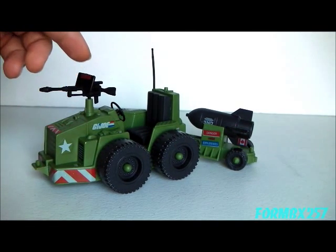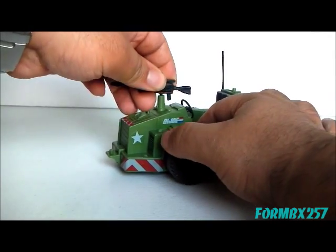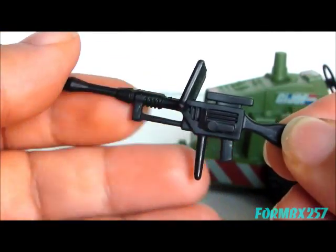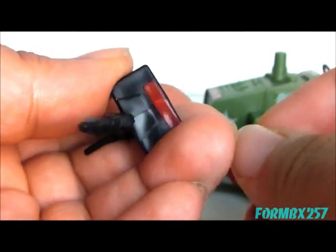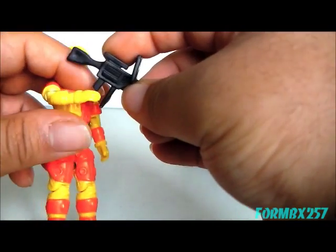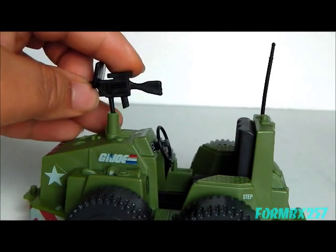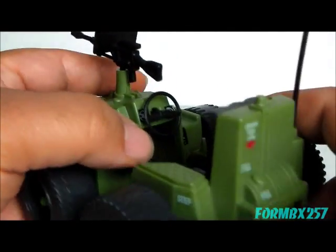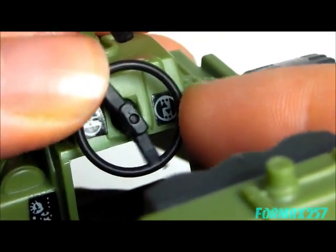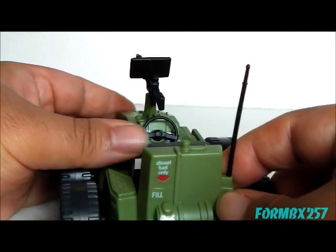One very odd thing about this tractor is you wouldn't normally find it to be armed the way a G.I. Joe tractor is. Speaking of the armament, you can easily remove it, and it has a grip so your action figures can hold onto this.